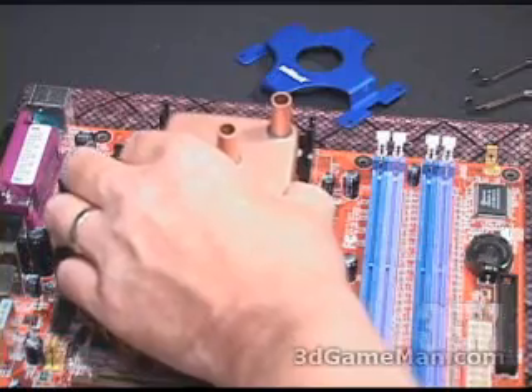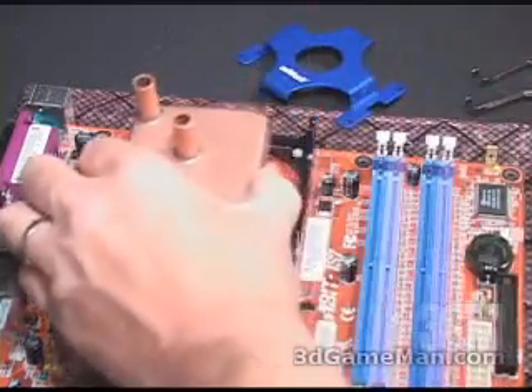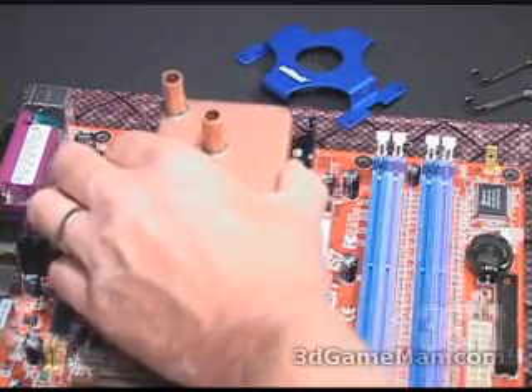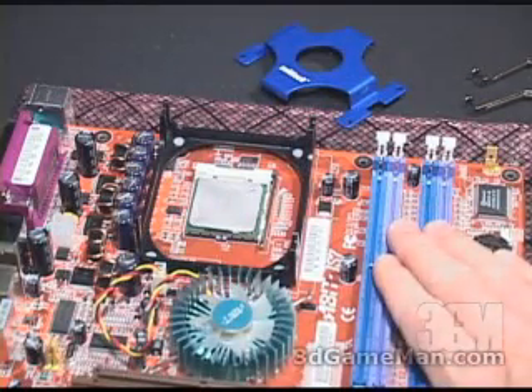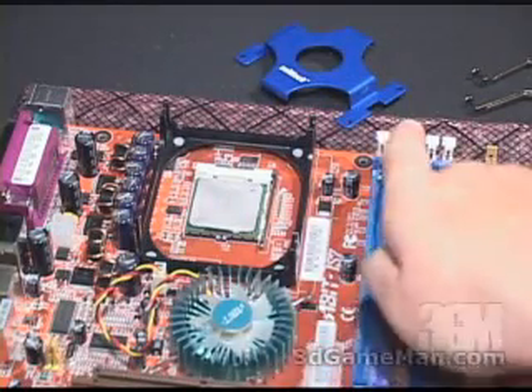This orientation is incorrect; this is correct — or this is correct — bearing in mind that the orientation of the motherboard 'up' is this way.